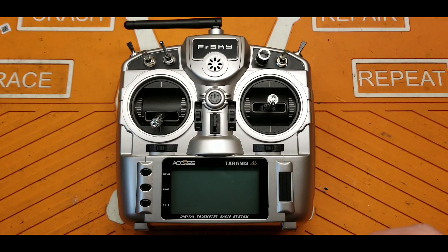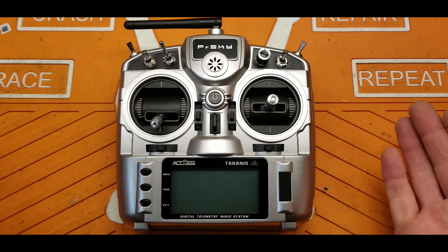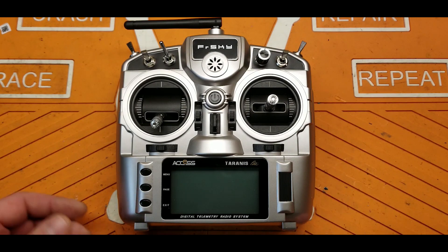It's the S model. What is the S model? Well, it's about $150 more than the non-S model. There are some big improvements that they've made to this radio.